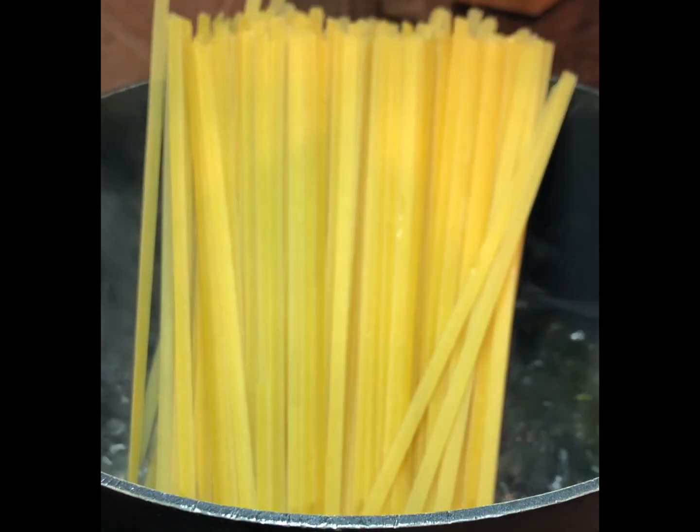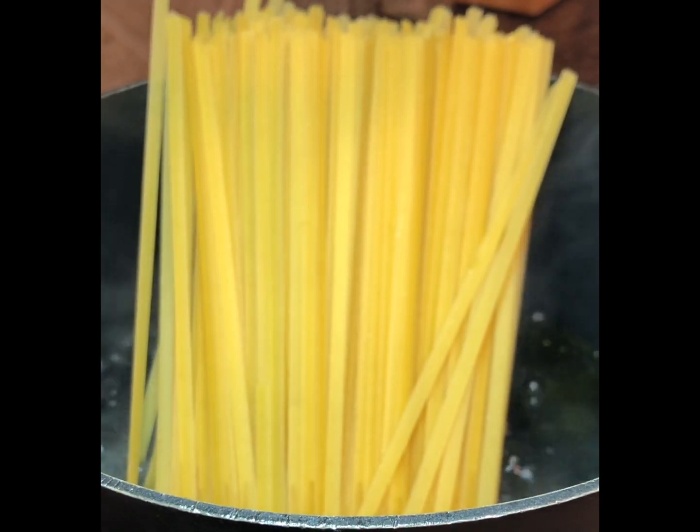Now here's the water — it's boiling — and I'm just going to place the noodles in there like that.